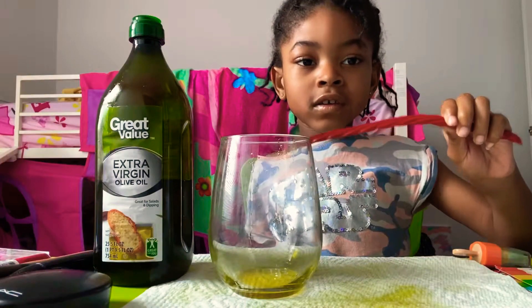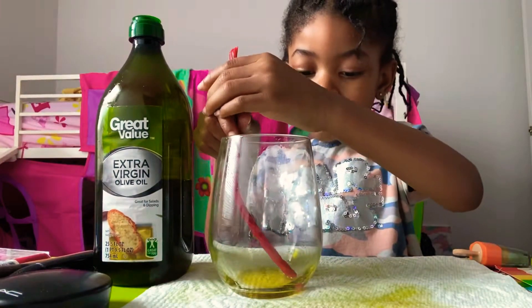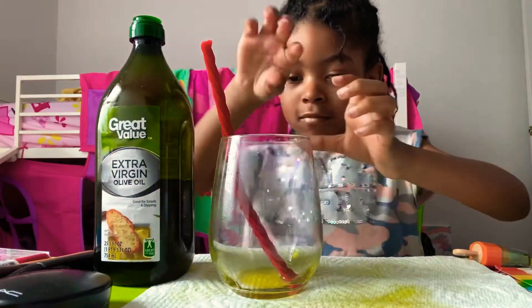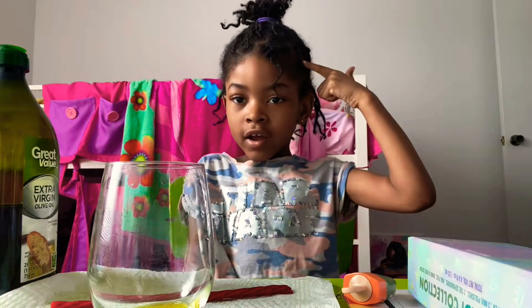I'm about to make the stickers disappear using oil. The reason my mommy let me do this is because she's not using it to cook with — it's for our skin and our hair.